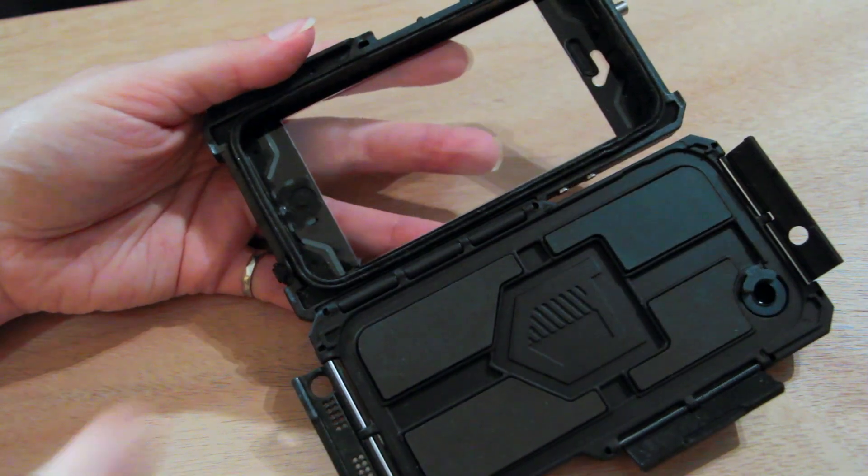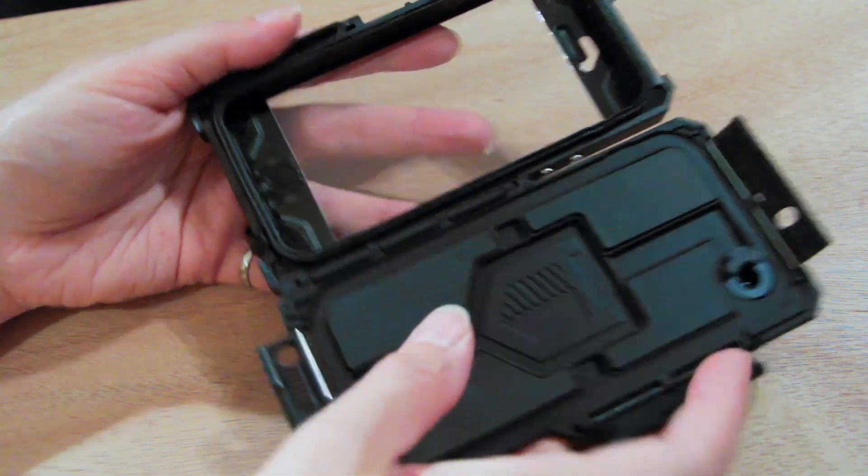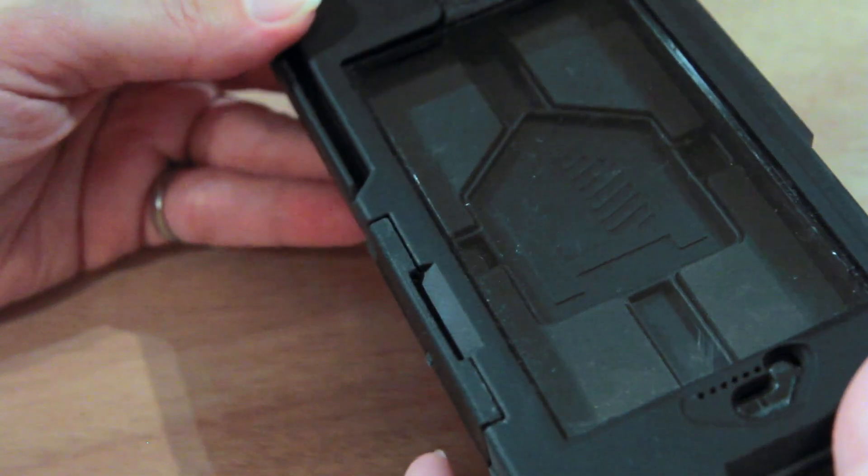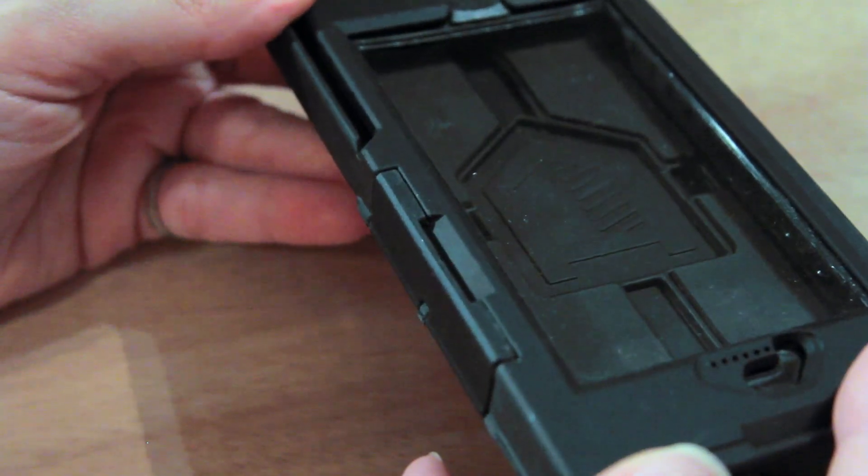This is quite a unique case and I'm really excited to show you all the details. Even though it is one piece, I will separate them into two and talk about every single detail that it has. The two pieces of the case are basically attached by hinges here in the middle and they just fold like a book. The entire case is this polycarbonate material.